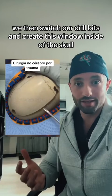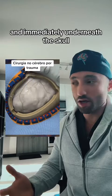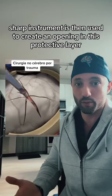We then switch our drill bits and create this window inside of the skull to gain access to the brain. Immediately underneath the skull, there is this protective layer — comment if you know the name of it. A sharp instrument is then used to create an opening in this protective layer.